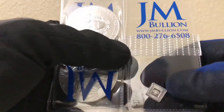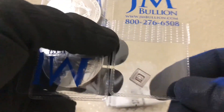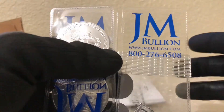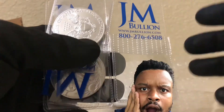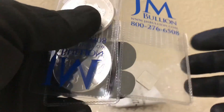Now I do have a square Valcambi — can't pronounce that right — it is one gram. Now I know I said on an earlier video that I wasn't going to buy one gram anymore, but JM Bullion forced me to. Like I said, I wasn't able to make a purchase unless it was at $100, so I had to do it. It had to be $100 and there was nothing else, and I only had dedicated $100 to this purchase.